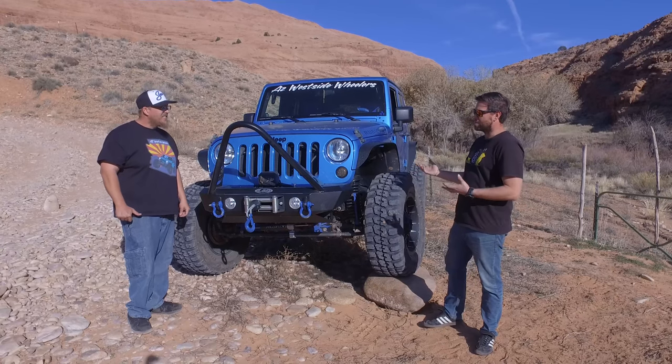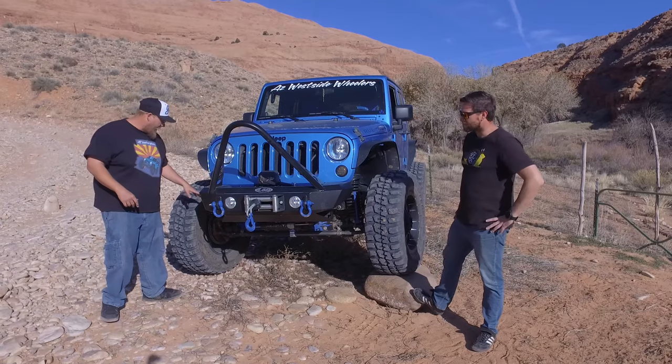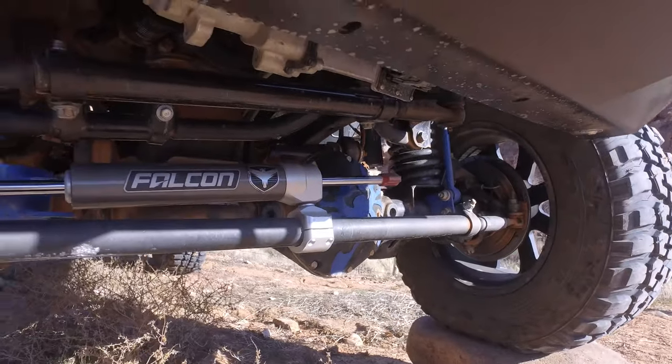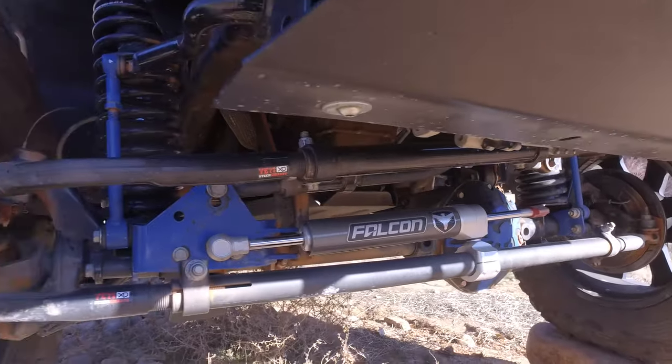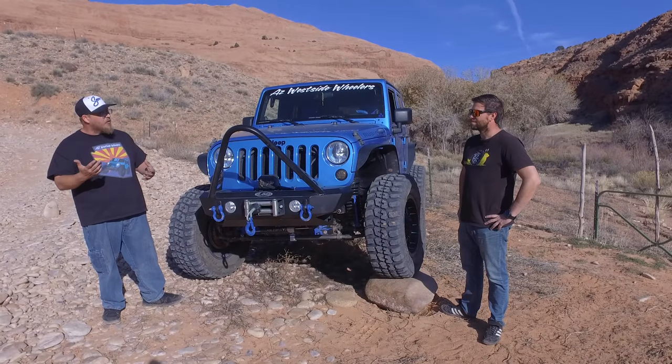We've added different things to the Synergy kit. I went with the Yeti Steer Smarts 1.5-ton tie rod and drag link flip, which was a no-drill — we didn't have to drill out the knuckle to do the flip.